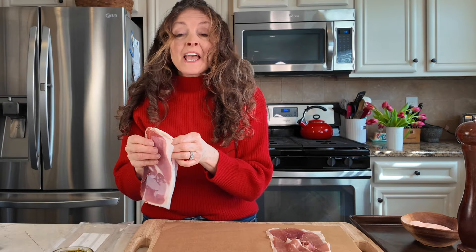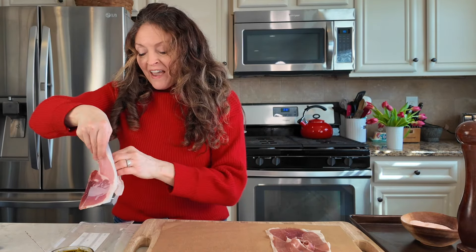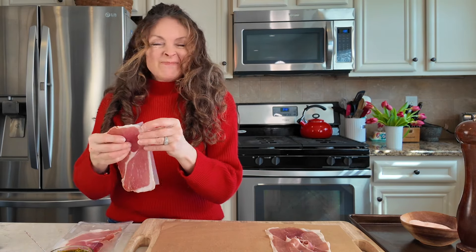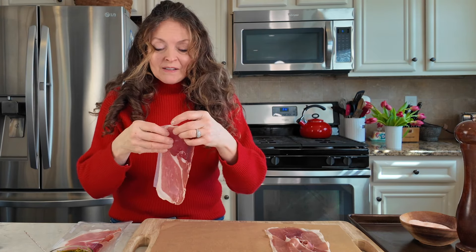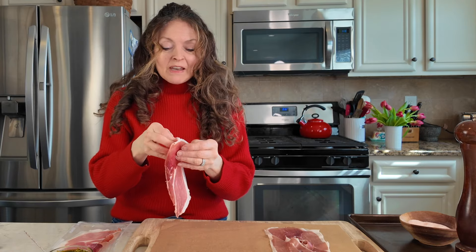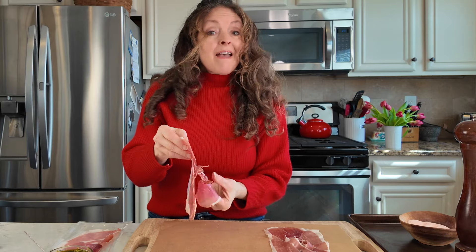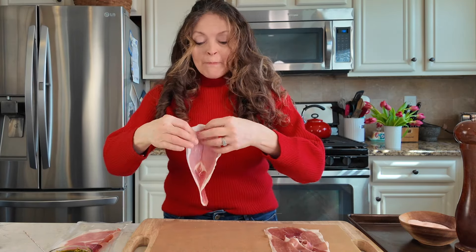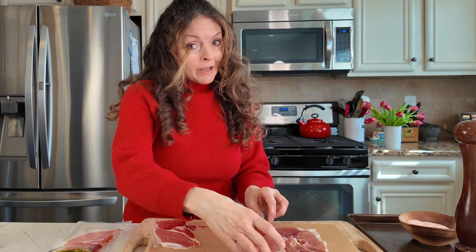Valentine's Day requires a very special thoughtful meal and I usually like to make something that seems very decadent, but it's got to be easy because on Valentine's Day you don't want to spend hours in the kitchen. So I'm going to make a very simple prosciutto wrapped pork loin.